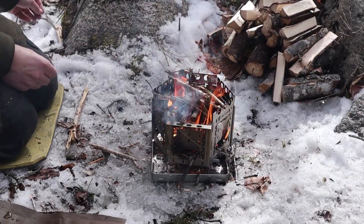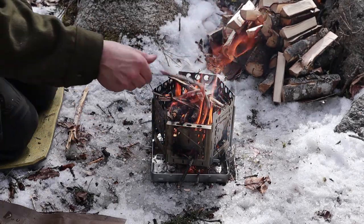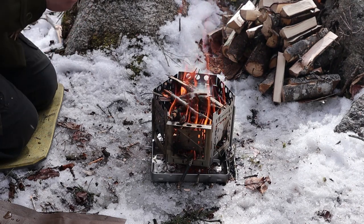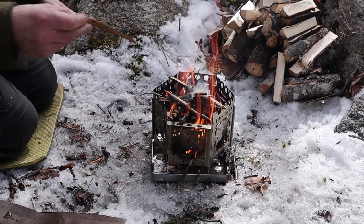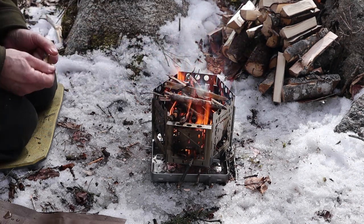We're settling down to a more stable, extended, self-supporting fire. So I think we're about ready — I can start throwing on some larger pieces of wood.